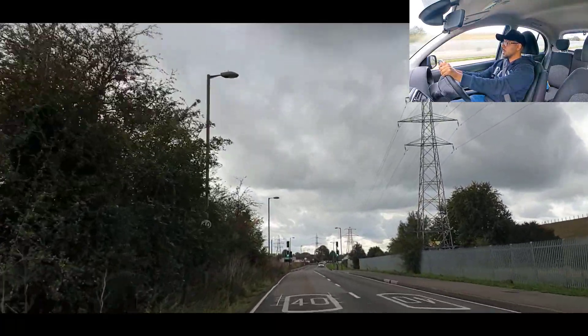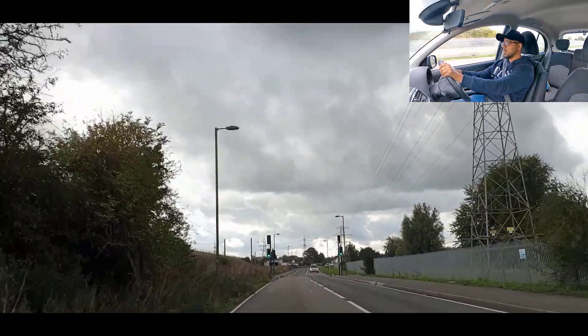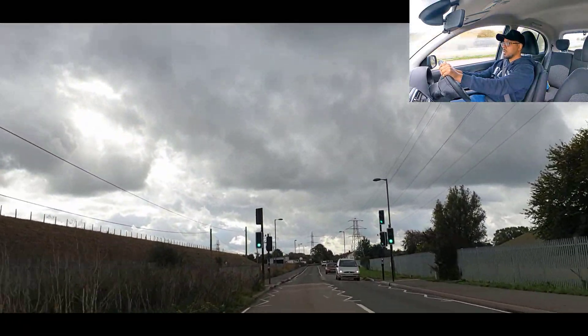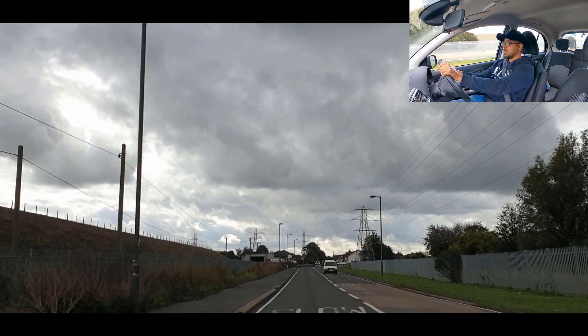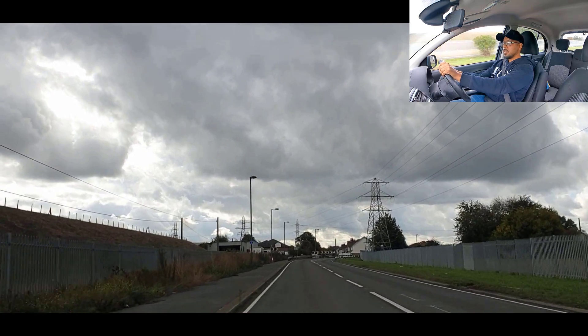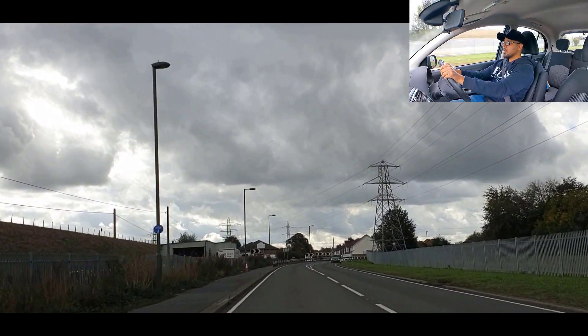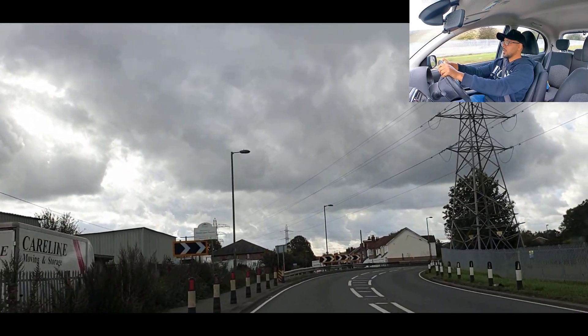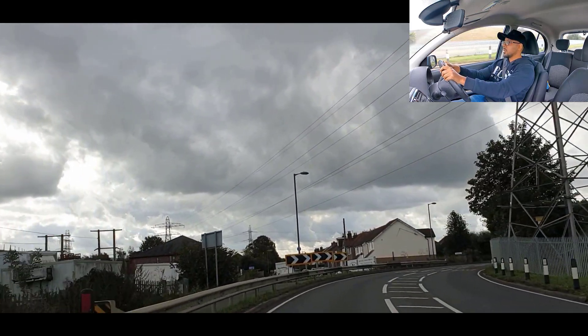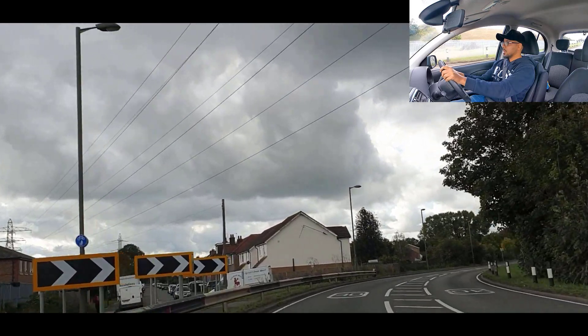Watch out for the lights to change. Just brake a little bit and carry on — there you go.